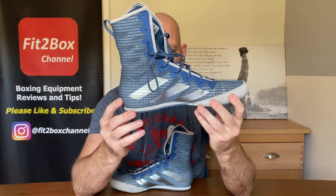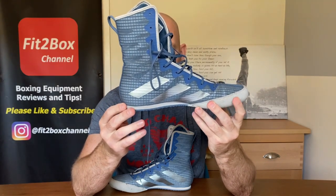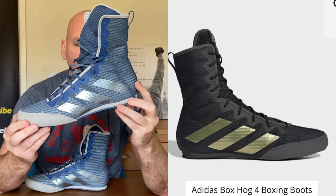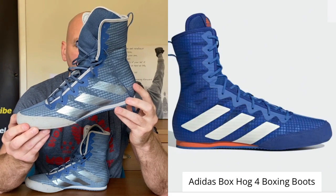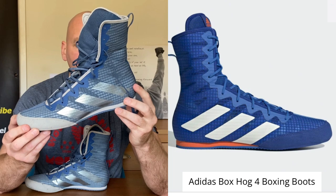These come in a sort of blue and silver — like a navy with a silver logo and grey on there as well. They also come in black with a gold logo, grey, blue with a white logo, red with a white logo, and black. As you can see, they are very similar in what they look like to the previous version, which was the BoxHog 3.